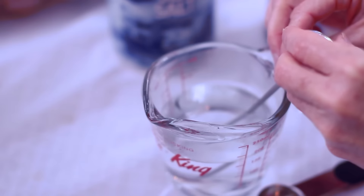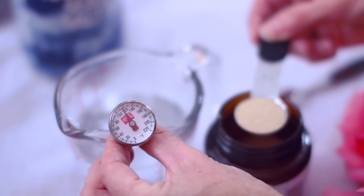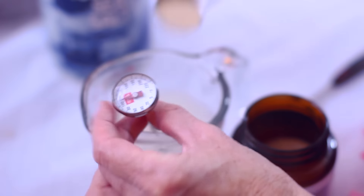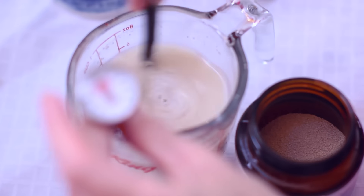The first step is actually to make the dough. I would recommend doing this the night before because it has to rise and stuff. The first thing you want to do is activate the yeast. You want to stir a packet of yeast into a half cup of warm water.